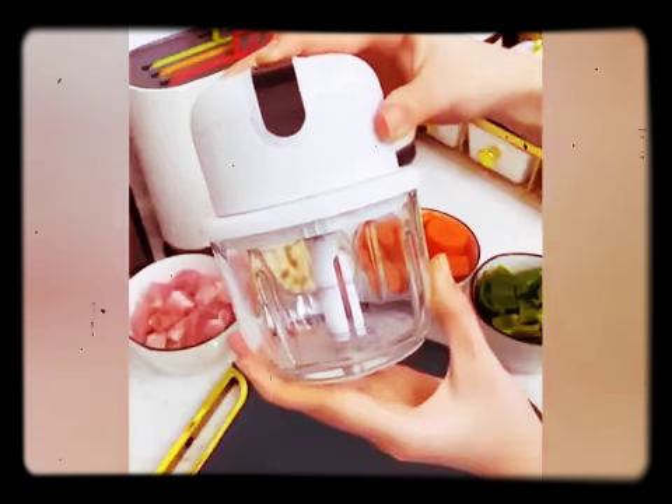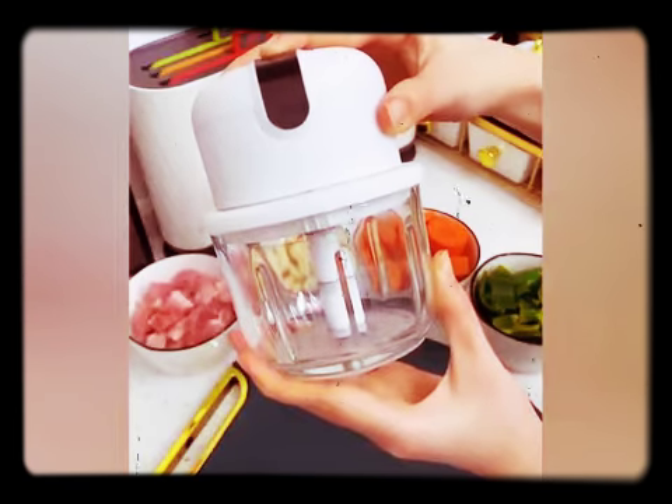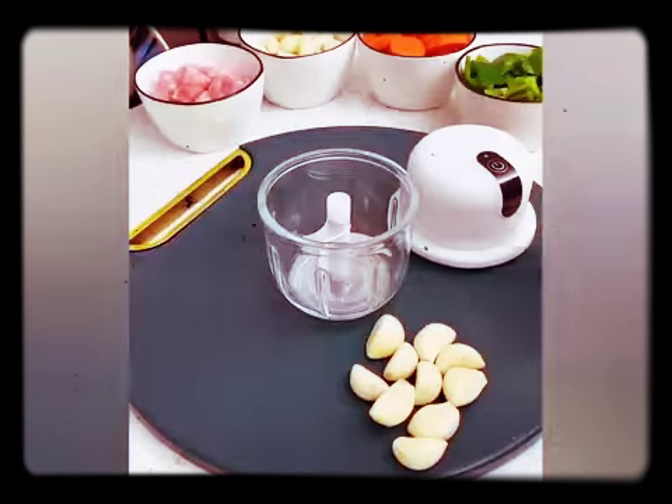This is a great little grinder that can make ginger, garlic, and onion paste.